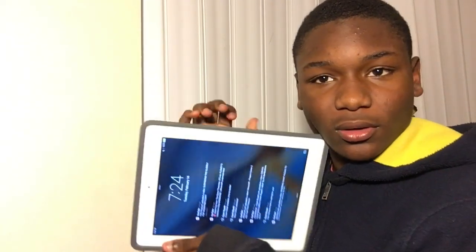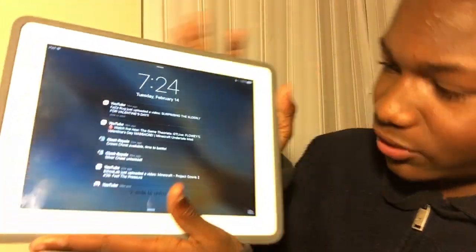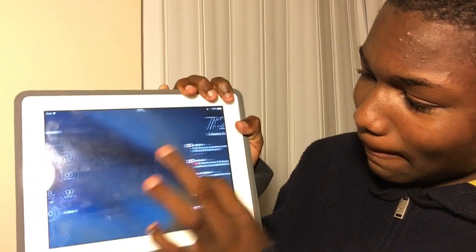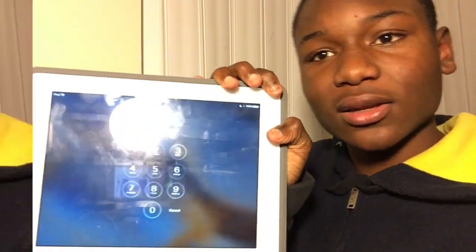What you're gonna need is an iPad — any iPad, this works on any iPad. You want to open up the iPad and go to where you can see all the notifications, then navigate to the iPad passcode lock.